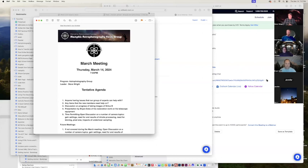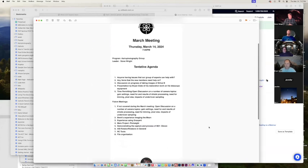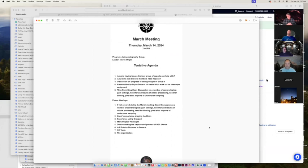All right, so today the highlight is we're going to talk about Brian Duke — he's going to talk about how he restored his telescope. But before we begin, welcome all. Is there anybody in the group having trouble with any issues with their astrophotography? This is a very informal chat.